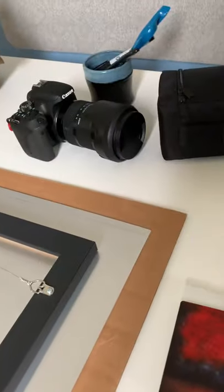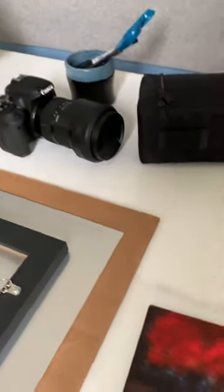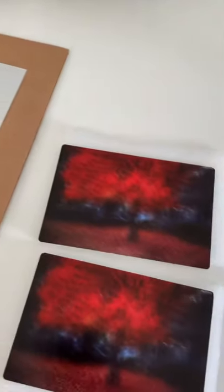I want to show you these two samples. These are print samples that my printer made — they're really cool. These are small versions of the metal prints that we offer on the site. This is the high gloss and this is the matte finish. You can see the difference there.